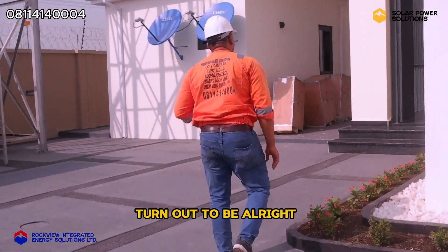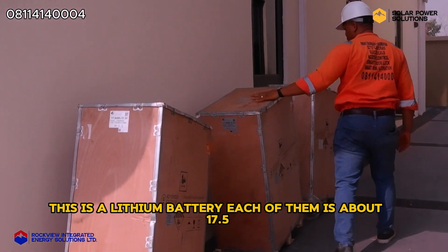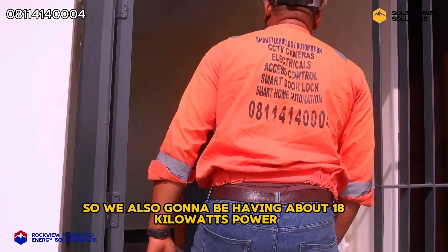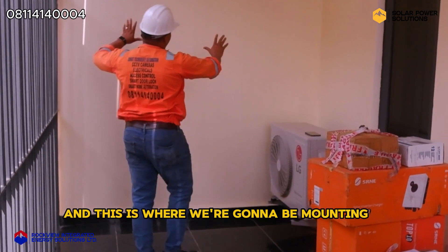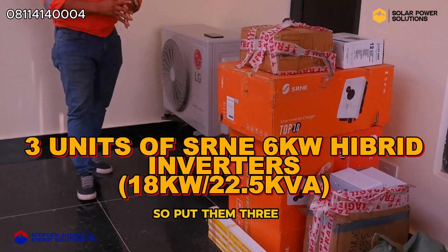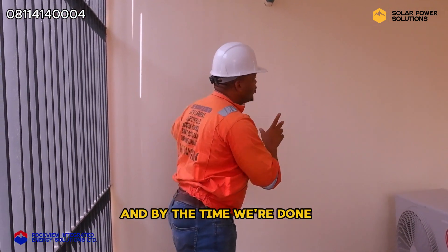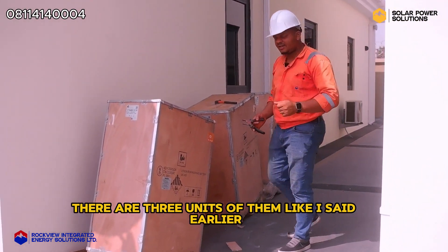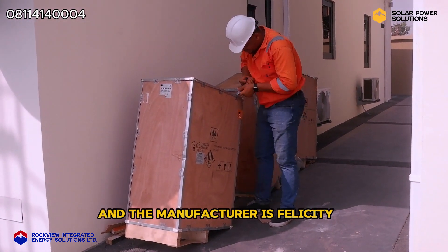Right here we still have our batteries in back. We're going to be using three batteries — this is a lithium battery, each of them is about 17.5 kilowatt hours. We're using three of them, so we're going to be having about 18 kilowatts of power, which is equivalent to about 22.5 KVA. This is where we're going to be mounting. We're just about to unbox the battery — there are three units of them. You can see what the 17.5 kilowatt hour battery looks like; the manufacturer is Felicity, which we're using for this project based on the client's request.